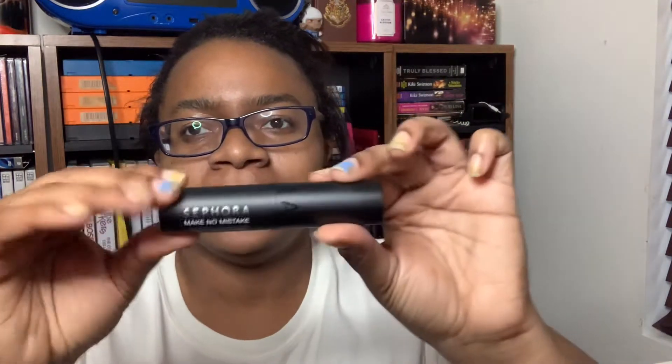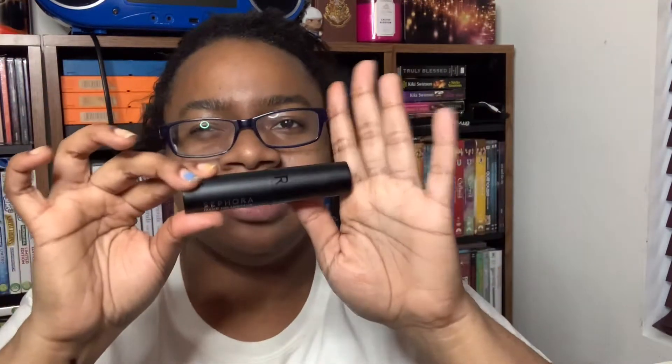All right, hey everybody, welcome to a product review. This is the Sephora Make No Mistake foundation and concealer stick. It was just eight dollars, but I'll tell you why I think it was selling for eight dollars later.